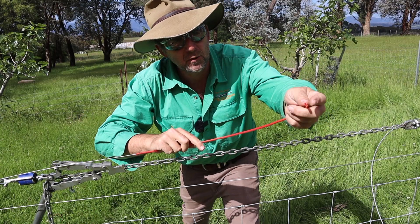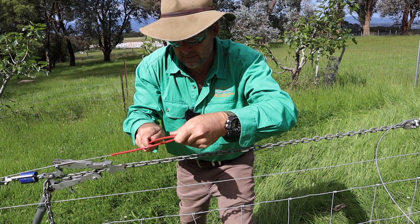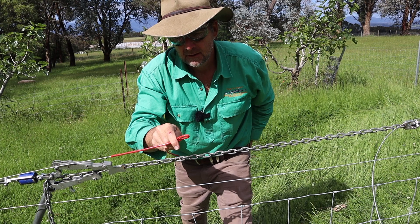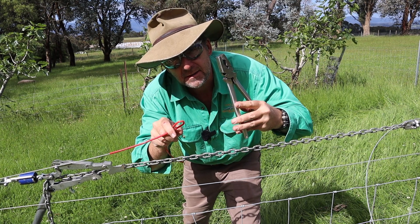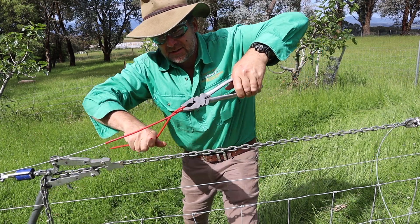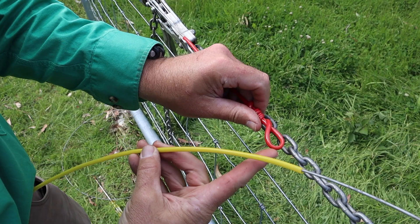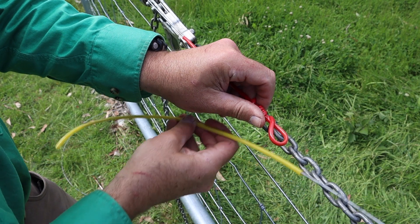To begin with, make a simple loop in the end of one of the wires. A pair of pliers is going to make this super easy. Make the loop a reasonable size and then just twist it off. Now that we've got our loop tied in the red wire,